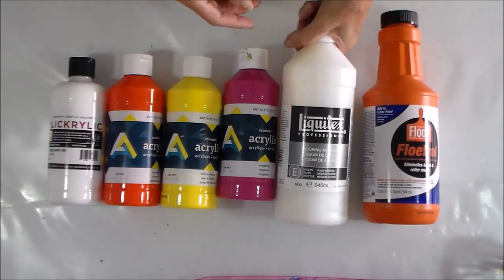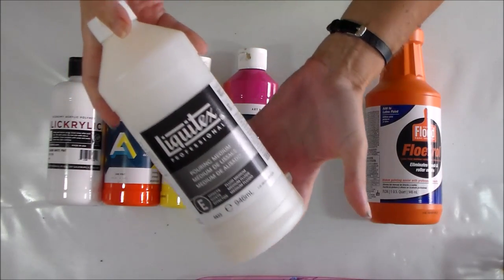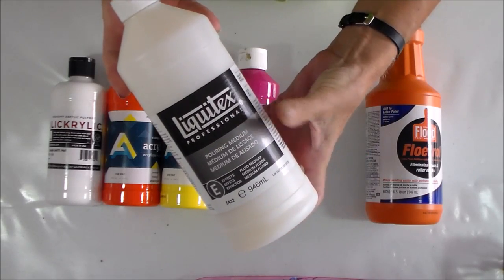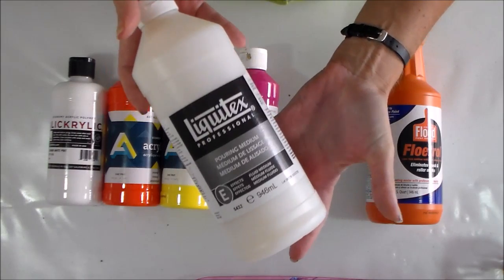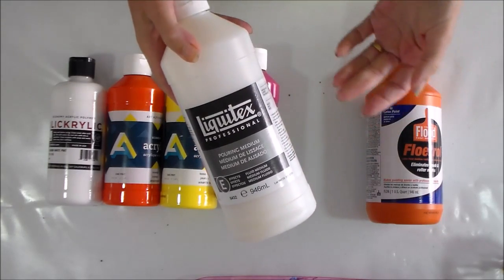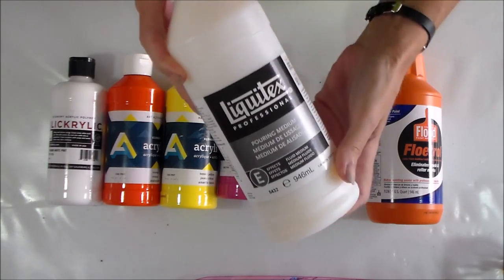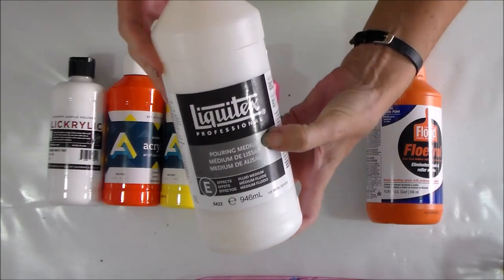So today I've got my Liquitex pouring medium. I've been waiting for this for such a long time. I can't buy it here on the island so I've had to have it imported, and because it's so heavy I couldn't pay for airmail — I had to have it put on a container ship along with a lot of other bits and pieces and sent over. It takes weeks, and then I still have to wait for it to clear customs. But eventually I have it. So here we are — the Holy Grail, Liquitex pouring medium.